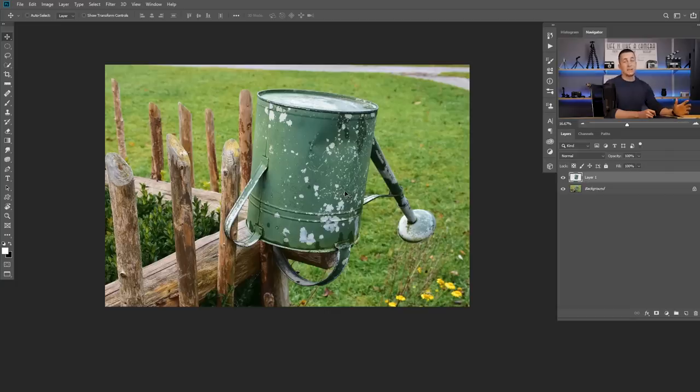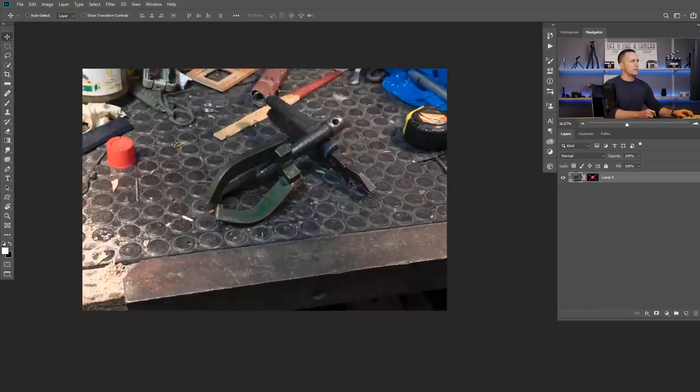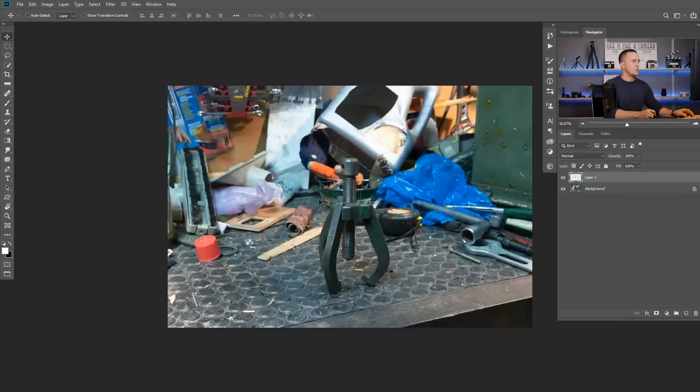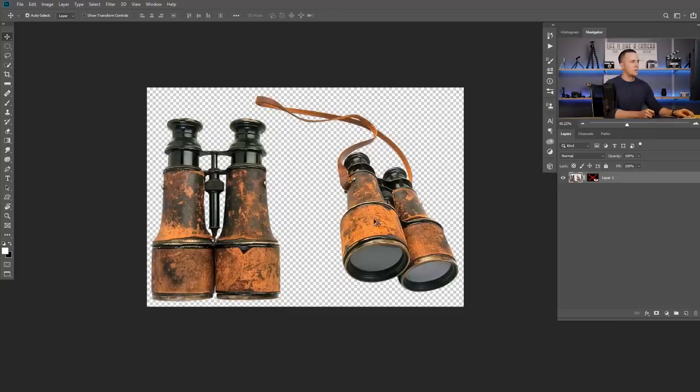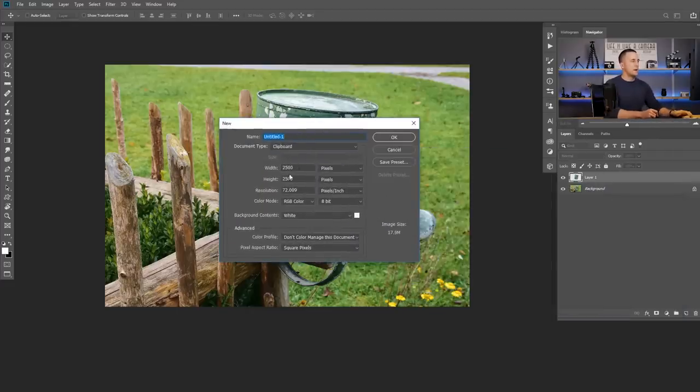We will create this robot basically out of a bunch of garbage — a water can, another can, binoculars, and other images. You can apply exactly the same method and techniques to create any kind of robot you can imagine; you just need to find proper images for the kind of robot you want to make. Let's start by creating a new blank document — I'll use 2500 by 2500 — and that's our starting point.